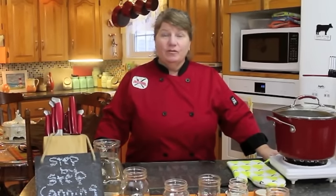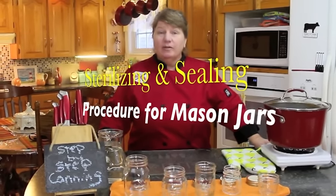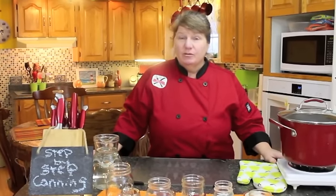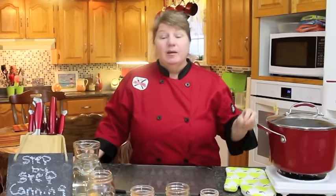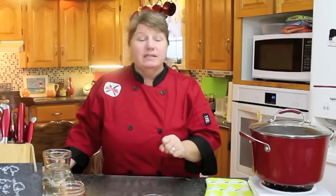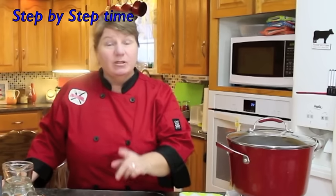Hi, welcome to Bonita's Kitchen and thank you for joining us. What I'm going to be doing today is showing you a step-by-step video of sterilizing and sealing your mason jars. I have shown it in videos with jams and pickling but this is on its own. You need to know how to sterilize and how to can properly so that your jams, jellies, or pickles will last a long time. So let's get started.